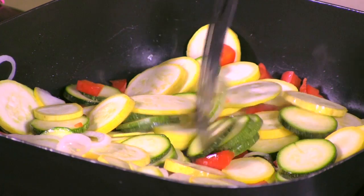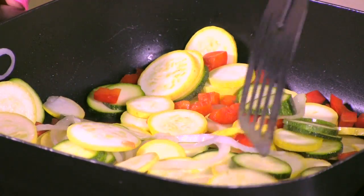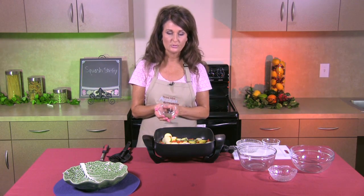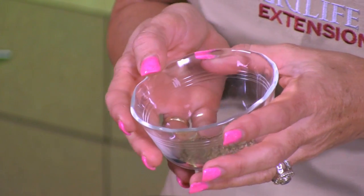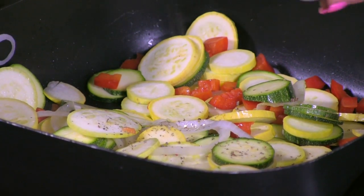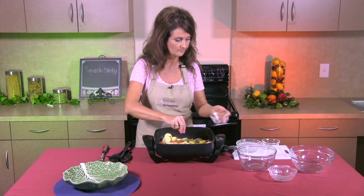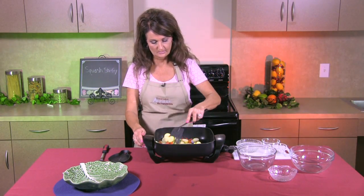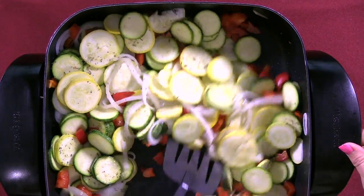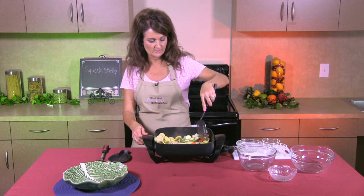That's going to stir-fry for about three to five minutes and you'll need to continue to stir it while it's cooking so that it does not burn or stick. We want to add a little flavoring, so I have a quarter teaspoon of basil, a quarter teaspoon of oregano, and a half a teaspoon of black pepper. We're going to sprinkle that all over our squash, onions, and pepper and mix it in really good. This gives it a nice little Italian flair to a stir-fry. If you want to use fresh herbs you can do that too, but most people have the dried ones already in their pantry.